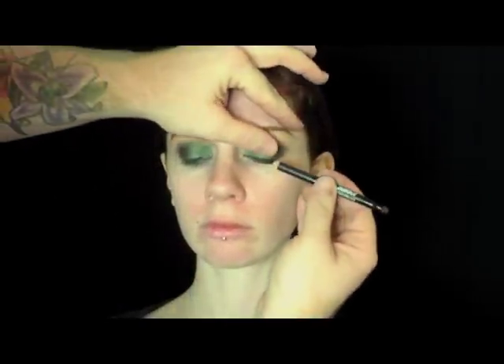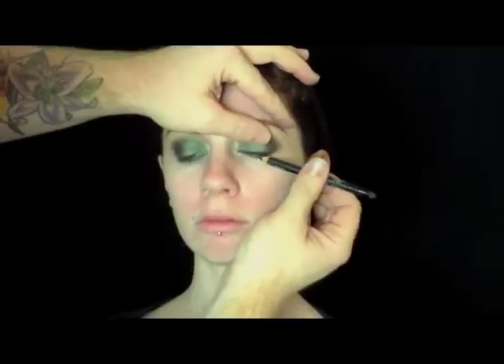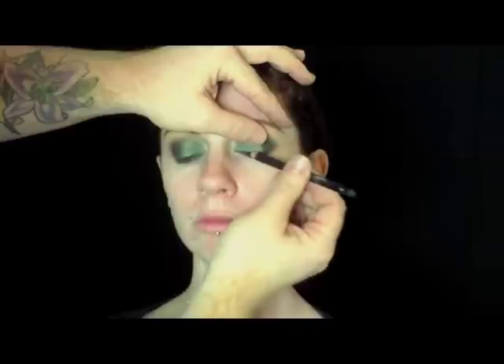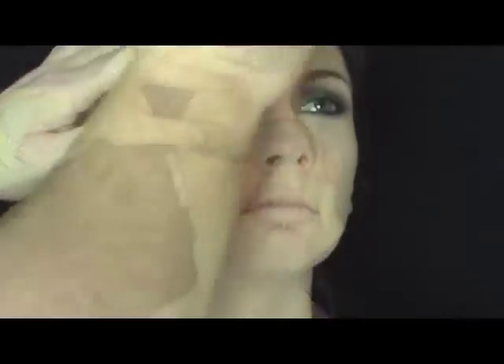Now I'm going to take Kohl Powder Liner and rub it into her lash line to finish off the eyeshadow look, using her lashes as a ruler. Now I'm taking High Definition Black Mascara in Carbon and I'm rubbing it into her lashes. It's a small wand so it really gets a grip on those lashes and smaller particles so you don't get as much clumping.